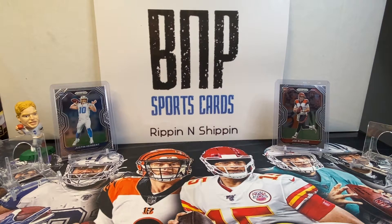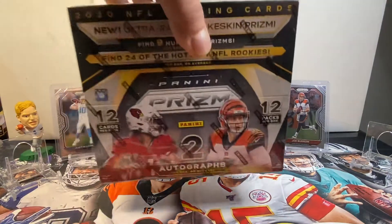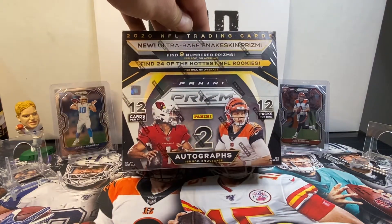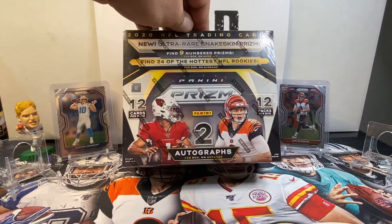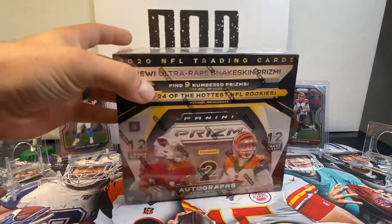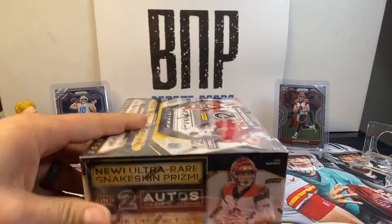All right, YouTube, what's up out there? Derek and Dustin here, B&P Sports Cards, back with another rip. Tonight we have a hobby box of 2020 Prism Football. Each box contains 12 packs, 12 cards per pack. Let's see if we can find some fire.